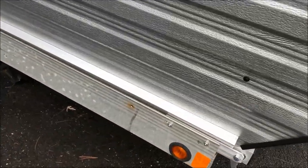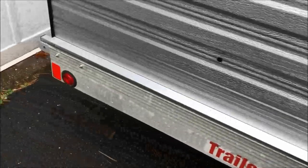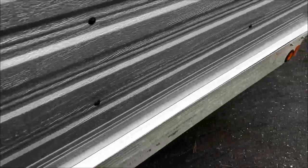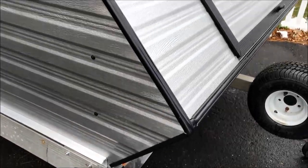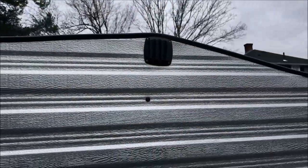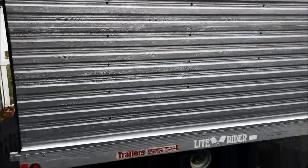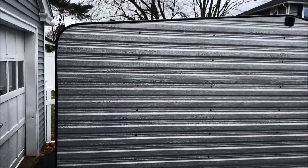It's also got the standard rain rails — or slush rails — which prevent any water coming down the sides of the trailer from getting inside and keeping things wet. And it's vented at the top, so during the summer it allows hot air that's building up to vent out.